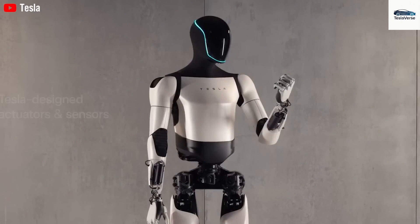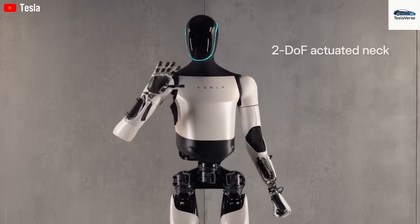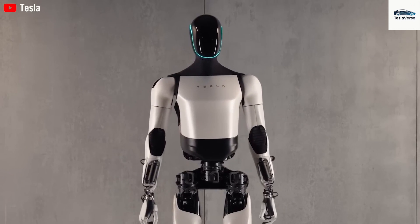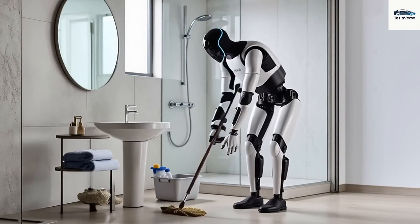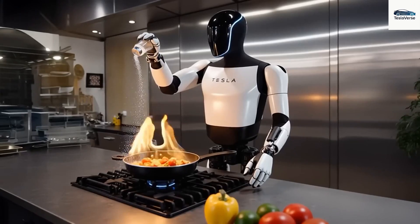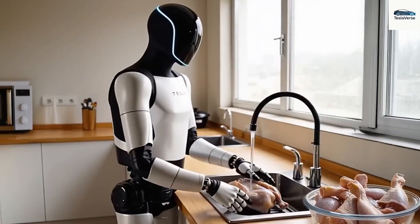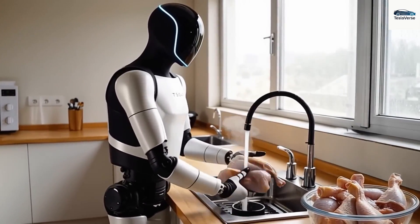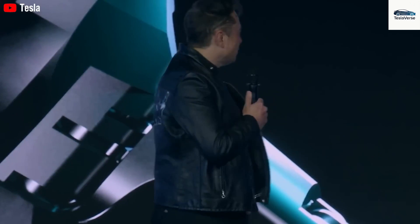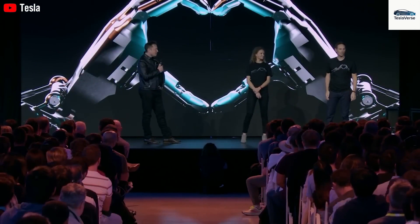Why did Elon Musk choose to upgrade this specific design in Tesla Gen 3? The progression of the Tesla Bot's arm from Gen 2 to Gen 3 signals a massive jump in both the quantity and complexity of tasks Optimus can handle. In the Gen 2 version, Tesla gave the hands around 11 degrees of freedom, which was already superior to most rivals but still had major dexterity shortcomings. Those earlier hands could pick up objects, use a basic computer, and do simple chores like folding laundry and watering plants.